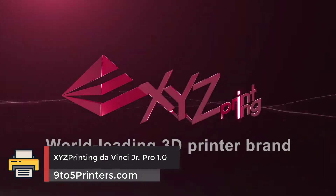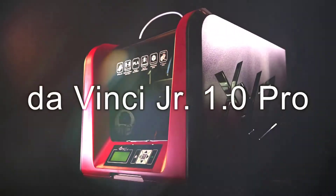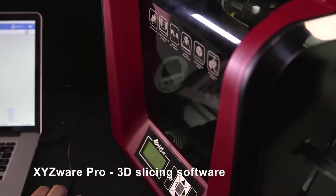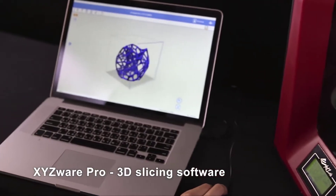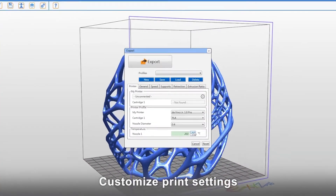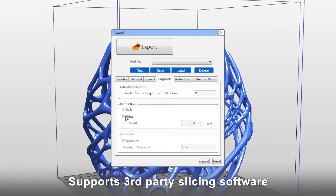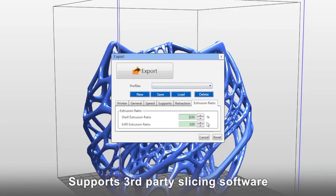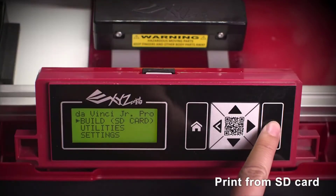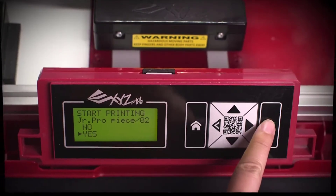Number 3: XYZ Printing DaVinci Junior Pro 1. Touted as beginner-friendly and simple to use, the company's DaVinci line of 3D printers typically retail in the budget-friendlier end of the triple-digit spectrum. The most affordable is the DaVinci Mini Maker, a diminutive primary color-hued machine that gives every appearance of being child-friendly. A few notches up the range is the DaVinci Junior Pro 1, a 3D printer that ticks a good few of the boxes we'd consider essential for a classroom-friendly machine, for little more money.